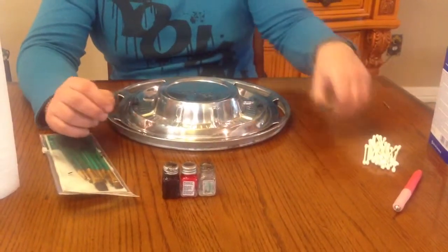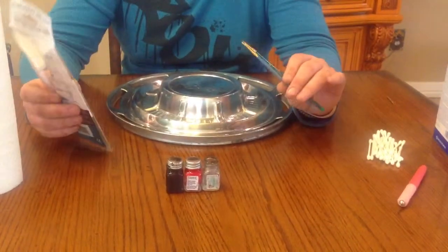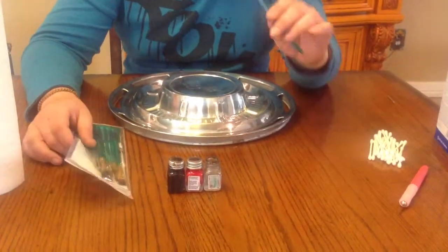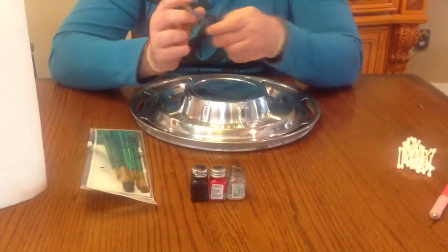You are also going to want to get a set of paint brushes. The smaller the brush the better as far as these are concerned, because you have some really fine lines and you are going to need a really small brush for that.